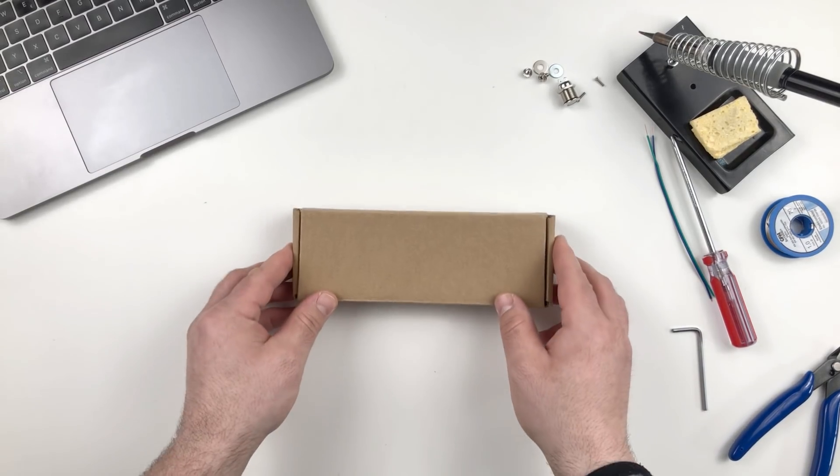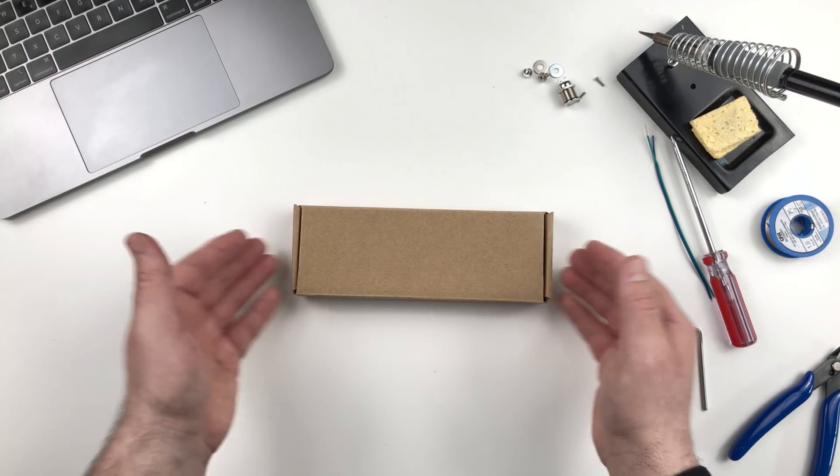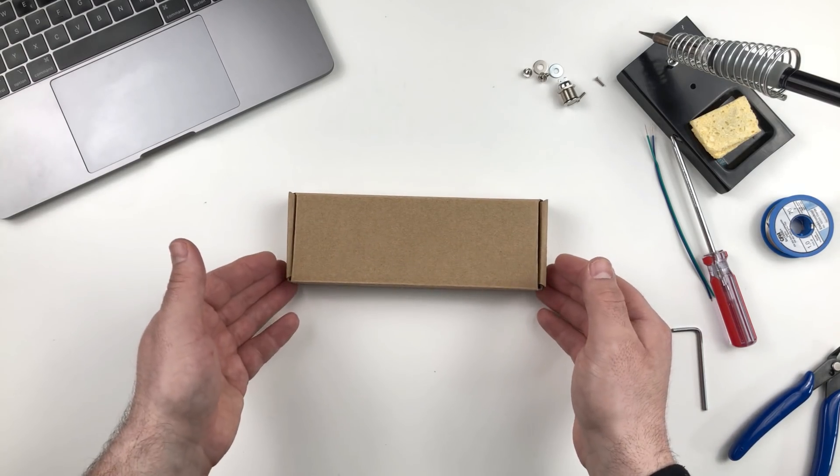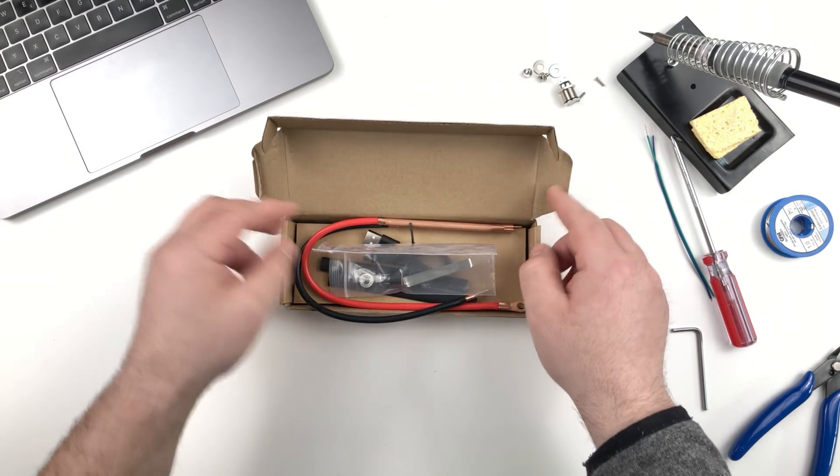Hello guys and welcome to my channel. I'm TheDuyAd and today I will do a quick review of this portable spot welder. So let's do a quick unboxing and see what's inside the box.